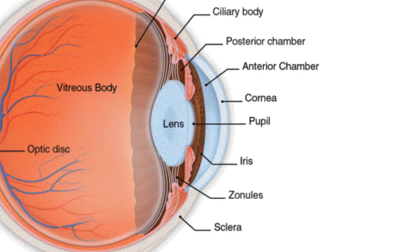The white of the eye is called the sclera. The cornea provides most of the focusing power of the eye, but is immovable and provides a fixed focus only.